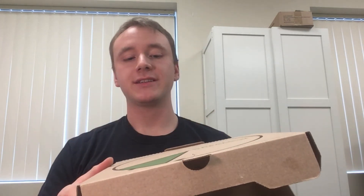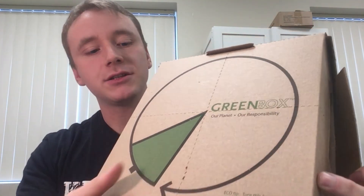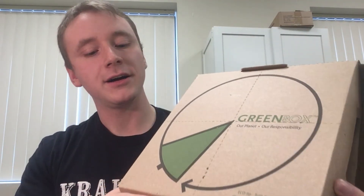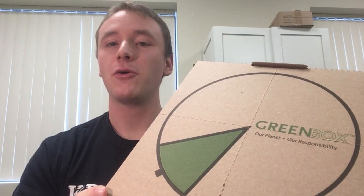But back to the green box. The green box is almost like every other pizza box you have seen before, minus one exception. If you look closely, you can see that you have the chance to separate the top of the box into four equally sized plates where you can enjoy your delicious pizza after you carried it home.